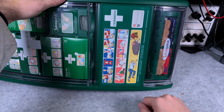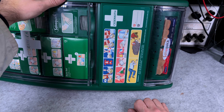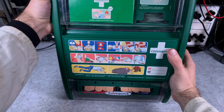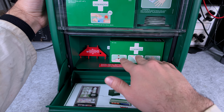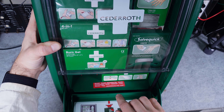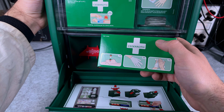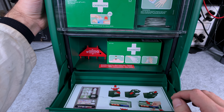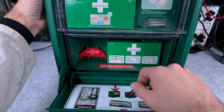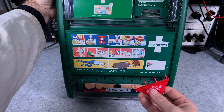Here you can see first aid instructions — they are just pictograms and they describe what to do, so no matter which language you use they are pretty universal. That compartment is really nice because you can store items from a different company there if something doesn't fit into the designated spots. In my case I've got a mouth-to-mouth kit: a mouth mask, gloves, and decontamination wipes.